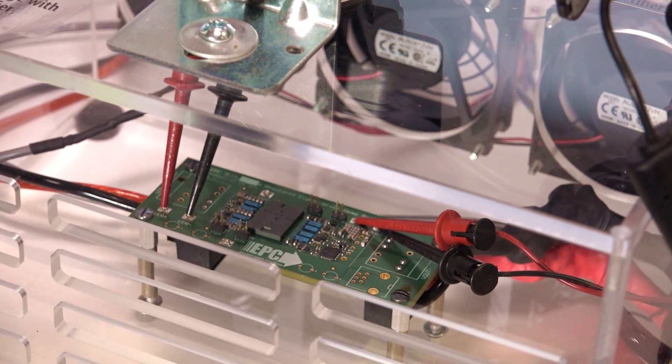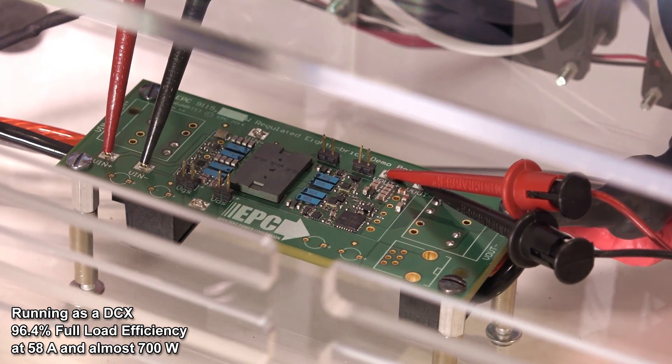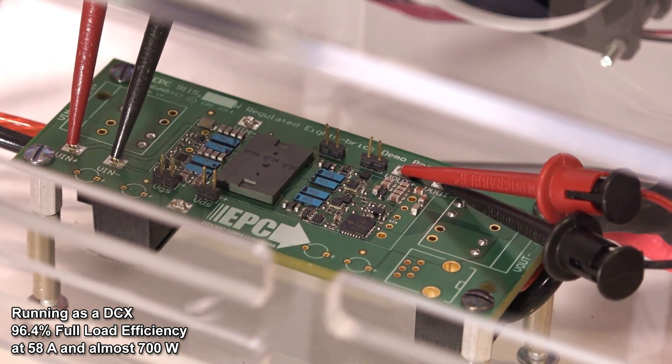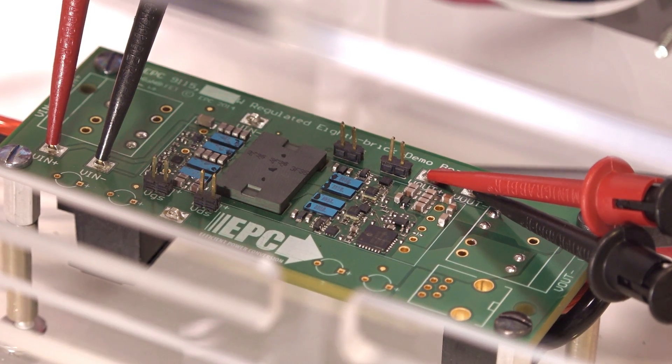In this condition, this converter is running at 96.4% efficiency. This is full load efficiency at 58 amps — that's almost 700 watts, more than double what you would typically find in an 8th Brick converter.